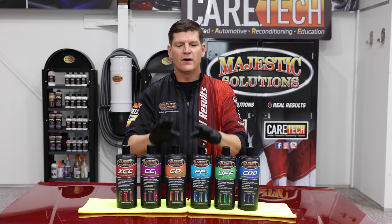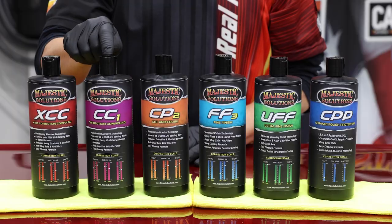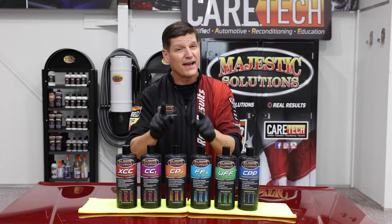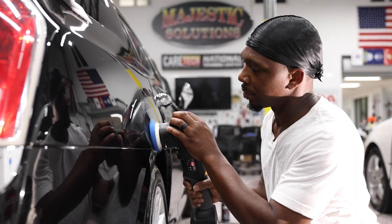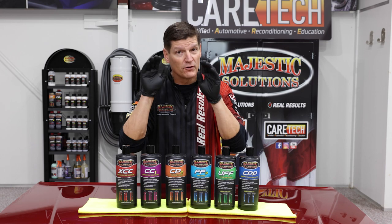Just so you're clear on how this is laid out, these guys right here — CC1, CP2, and FF3 — formulations are exactly the same professional high-grade diminishing abrasive polish you've always known with a great new look.